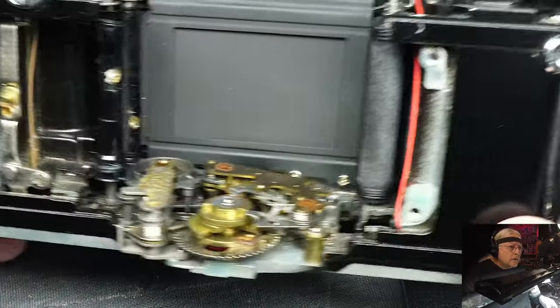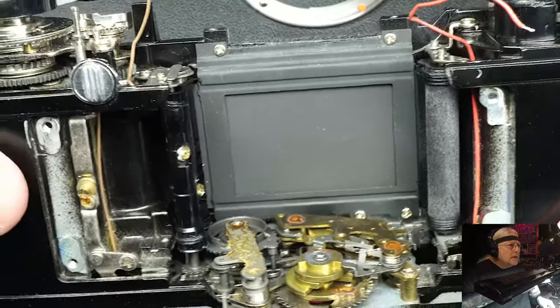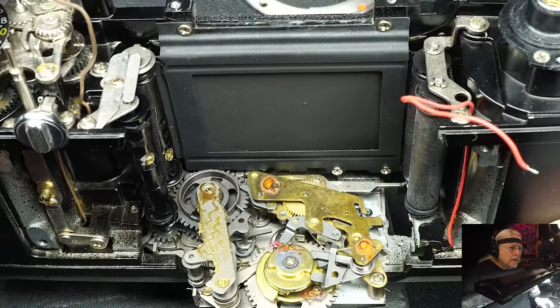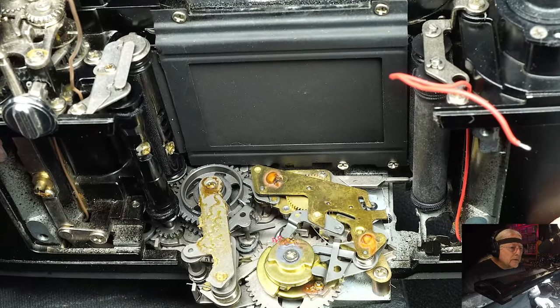Very good design. As with most of the OM-1 manufacturing, it kind of looks crude. Nikon would never turn out anything that looks so bad - it looks dirty. But it works just fine.